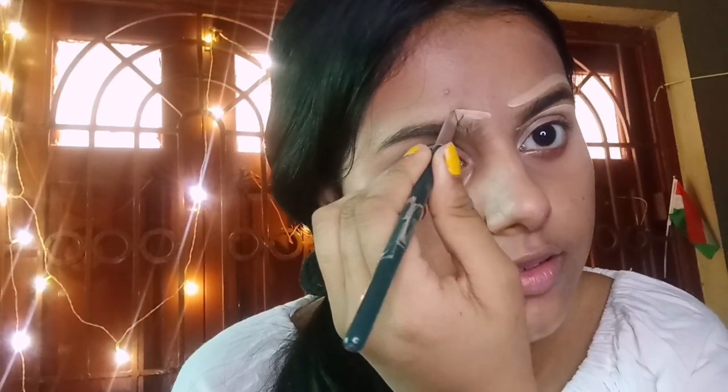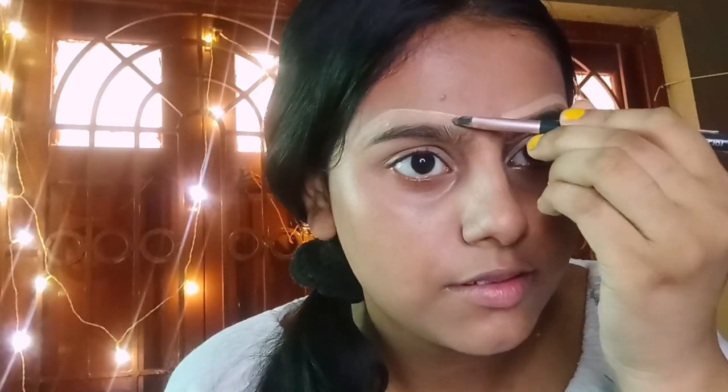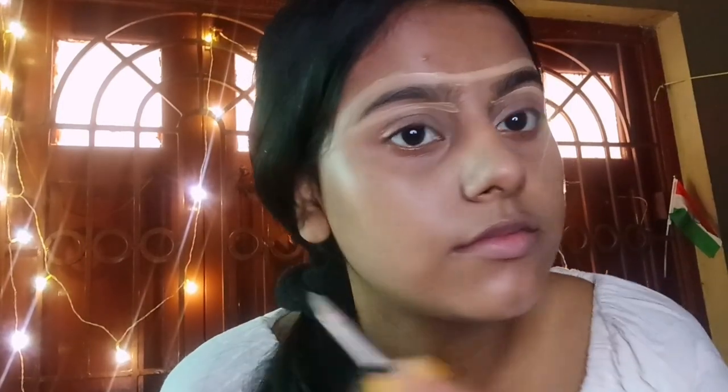I will blend the concealer. I will define our eyebrows. If you want to set up your eyebrows, you will need to keep your eyebrows in the same way.